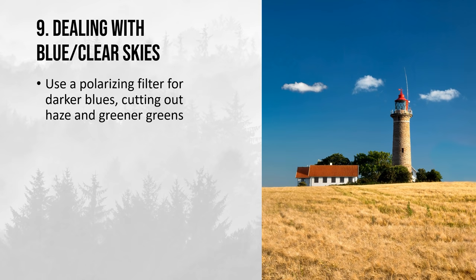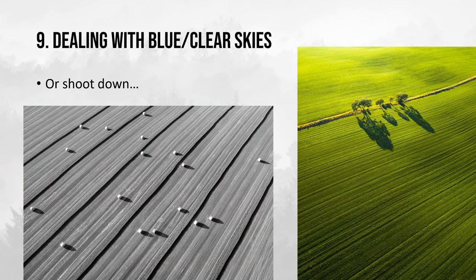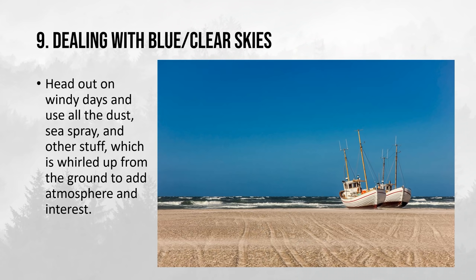You can use a polarizing filter to darken the blues, cut out haze, and pull out more saturation in your green foliage — which is what I did with this lighthouse photo. If you're in doubt about how to use a polarizing filter, check out my video about that. If you don't know how to deal with blue skies, you can avoid them by going into a forest or canyon area, or just shoot straight down. You can also head out to the sea on a windy day and use all the dust, sea spray, and whirled-up material that adds a lot of atmosphere — you can clearly see in this example it is a very windy day from the sand blowing over the beach and the waves in the background.